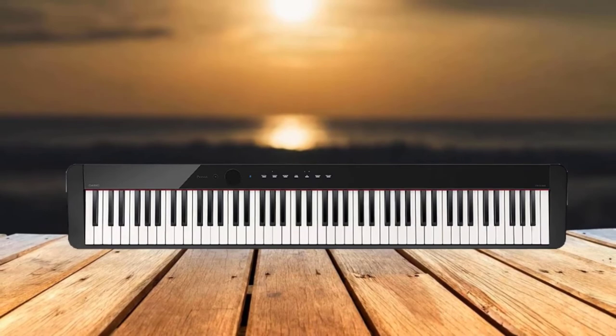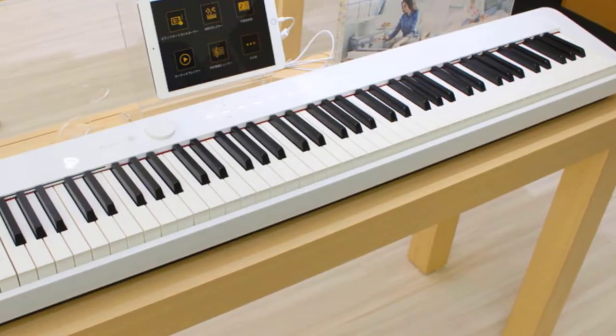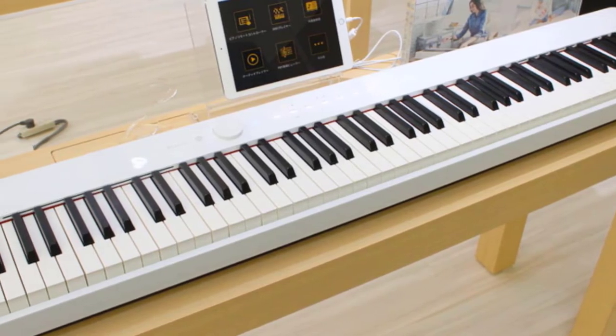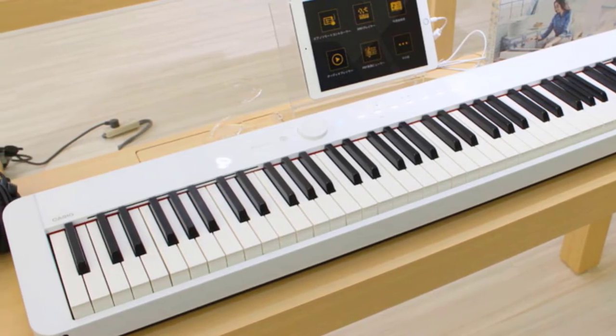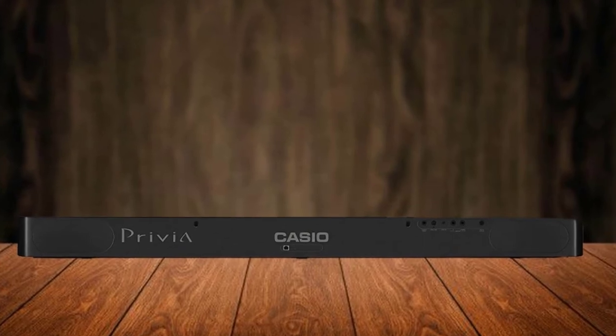The glossy body is button-free, as the touch-sensitive controls come aglow once the keyboard is turned on. They remain visible throughout the on-state of the keyboard and fade once it's turned off. Super slim and lightweight, the Casio Privia PX keyboard is very portable and has a battery option that allows you to take it anywhere.